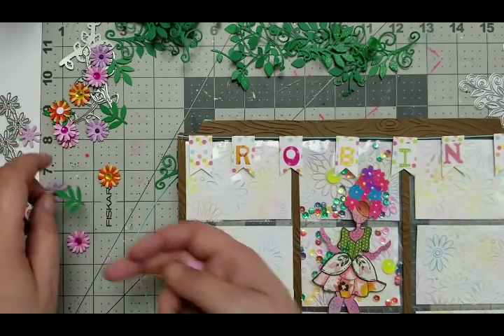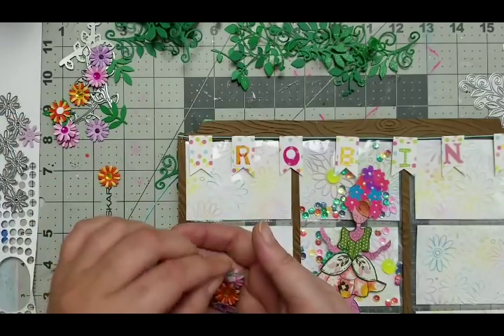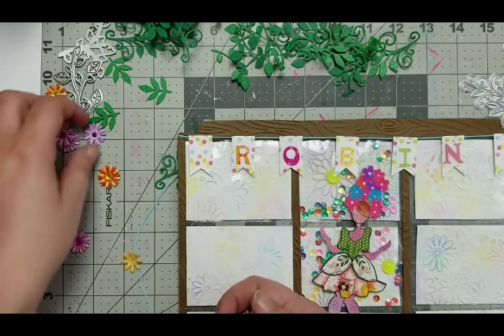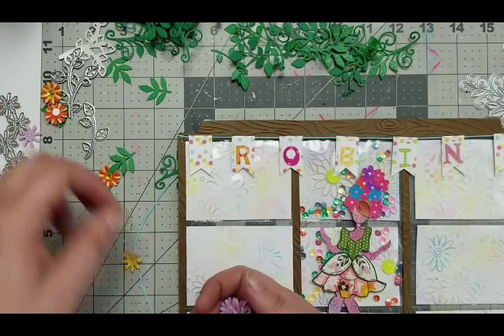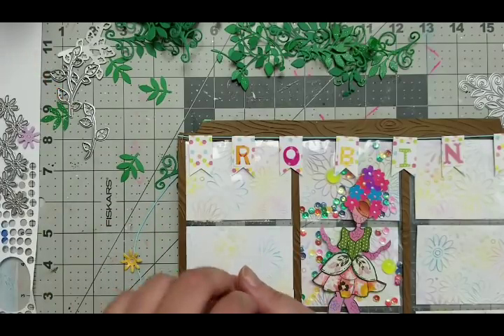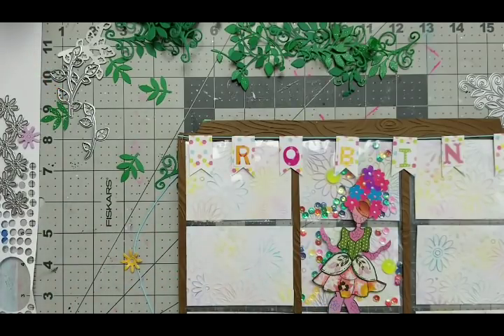I need to pick up all of my flowers here - maybe not the leaves - and throw them in the envelope because that's supposed to be random. I need this to be random; my brain can't think at all.